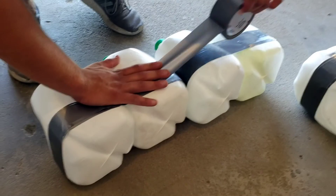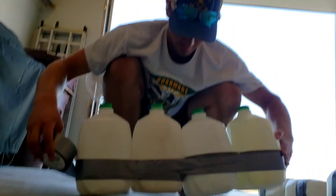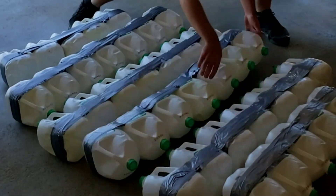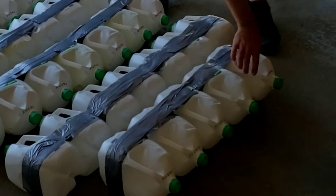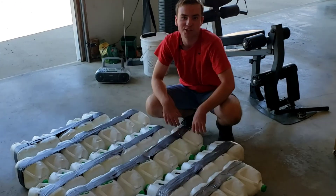Building the raft was going quite smoothly. Taping the milk jugs individually was a very good idea — while we were taping them, we could tell this was going to be a very sturdy raft. Here's a row, here's a row, here's a row, and here is a row. Our next step is to combine them all together and hopefully float on it.